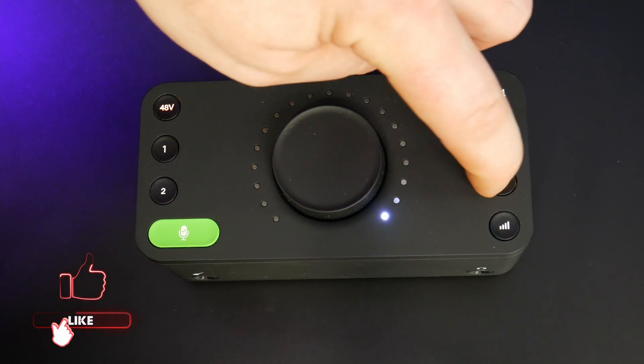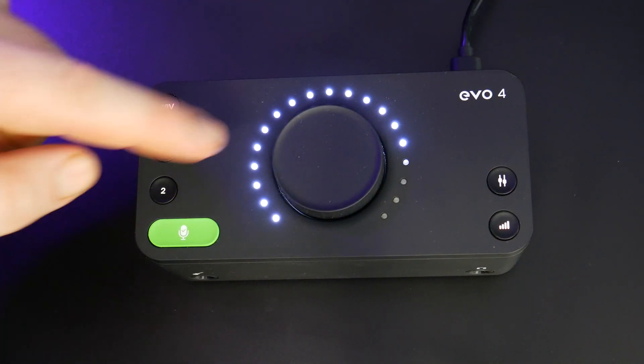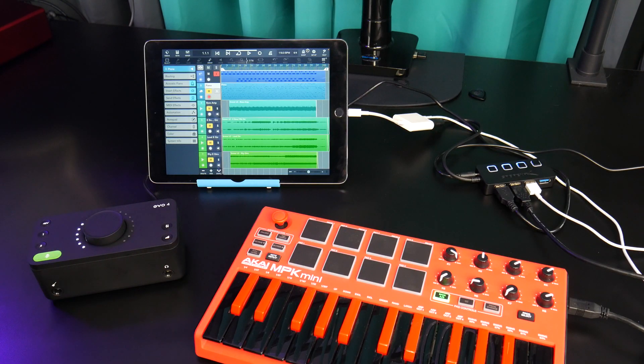Press the mix button to choose between the direct input and the output of your app, and press the volume button to adjust the output level for your headphones or speakers. Now you're ready to record or just play around using your iPad or iPhone with the Evo 4.